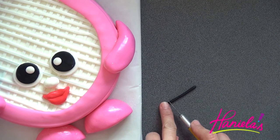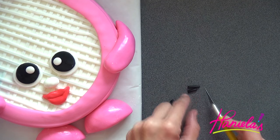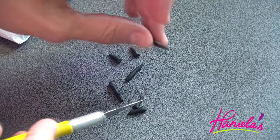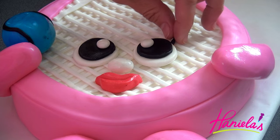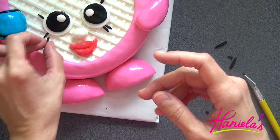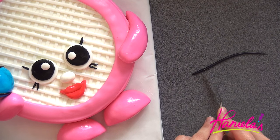To make the eyelashes, use black fondant and shape it between your fingers, then glue them onto the cake with a little bit of water. Now shape a longer snake and make the eyebrows.